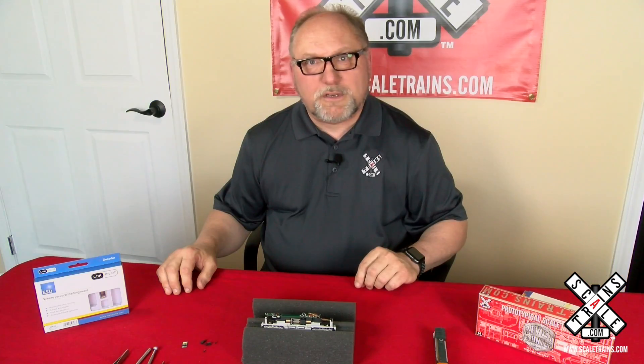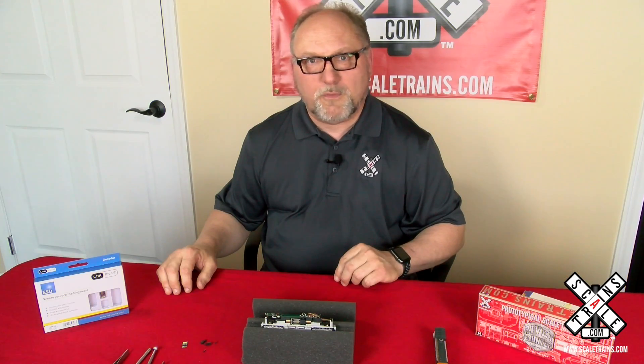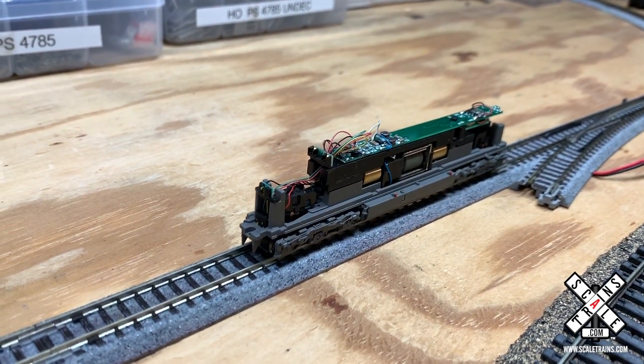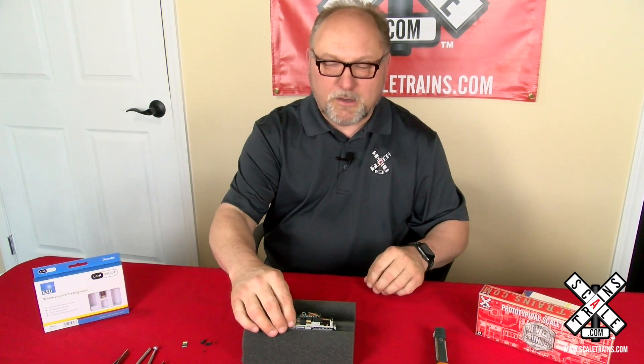Now that you've got the decoder installed, it would be a good idea to take it over to your test track and test it out — make sure everything works like you want to before you put the shell back on. Once you've tested your locomotive and everything's working like you want it to, it's time to put the shell back on.